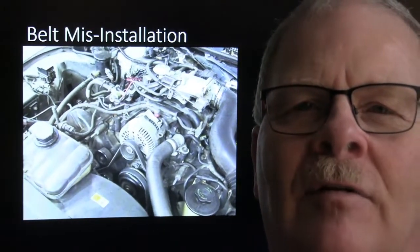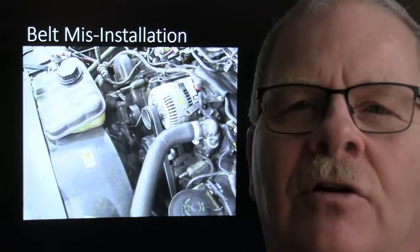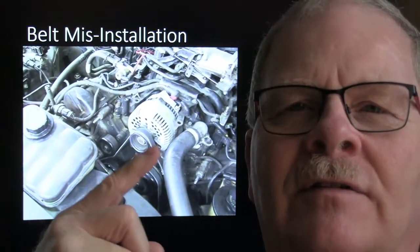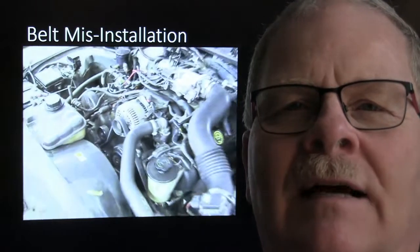This serpentine belt was not installed right - it was slinging all over the place. When serpentine belts first came out, you had to make sure they were lined up the way they were supposed to be, because if it's on the edge of the pulley groove it'll come off. Not the first time I'd seen that, nor would it be the last.